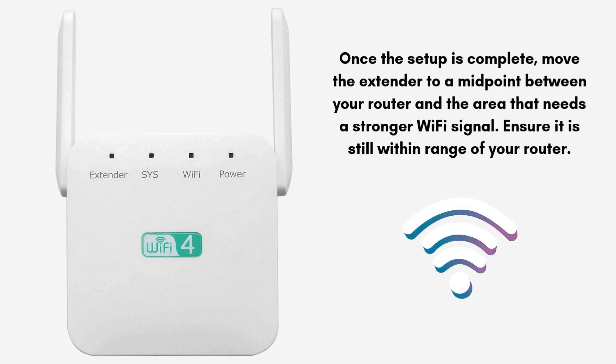Once setup is complete, move the extender to a midpoint between your router and the area that needs a stronger Wi-Fi signal, ensuring it is still within range of your router. You can now connect devices to the extended network, which should have a similar name to your original network but with underscore ext added to it.